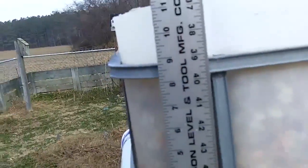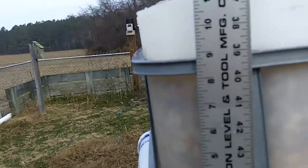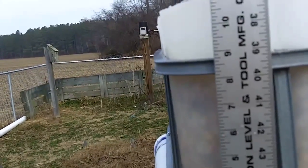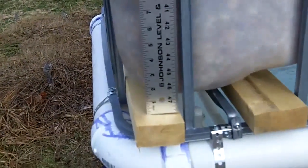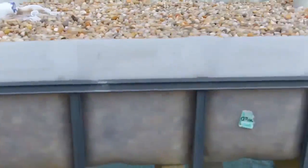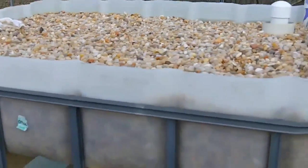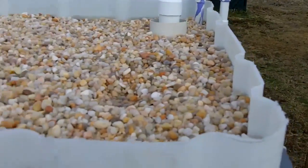If you look from the side, the gravel is right about where the bar is, which is just above the eight-inch point from the very deepest point in the grow bed. The shallower points are probably six to six and a half inches. So whatever the deeper root vegetables, I'll be planting on the ends, and in the middle I'll probably plant lettuce and stuff that doesn't require near as much depth for the root system.